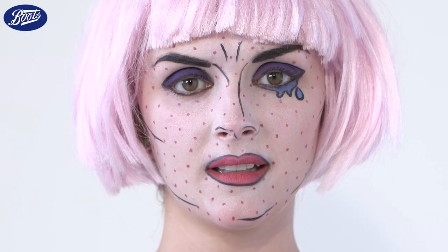So there we go — the final look. And you can add a coloured wig like we have to complete the effect.